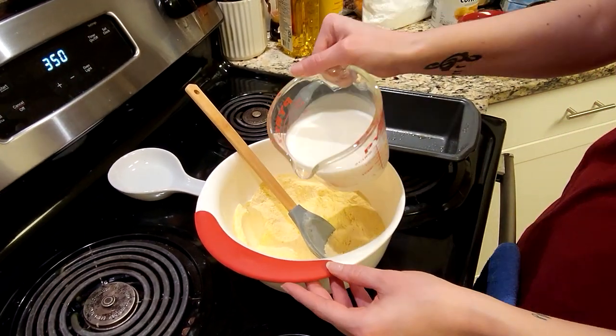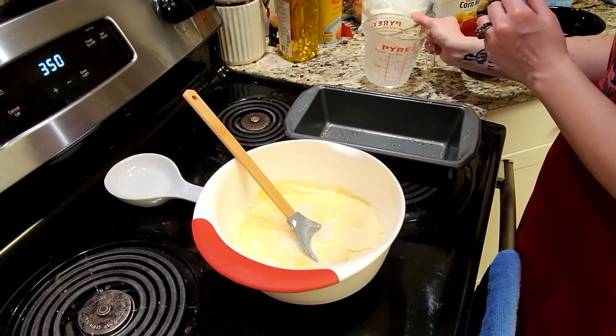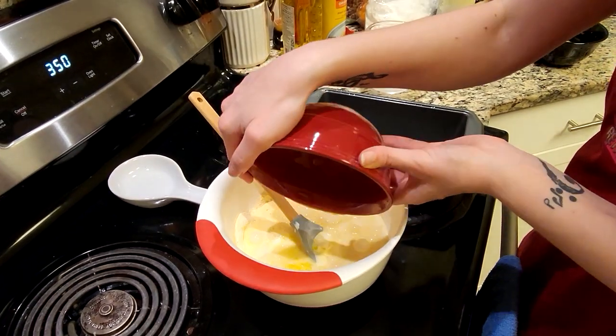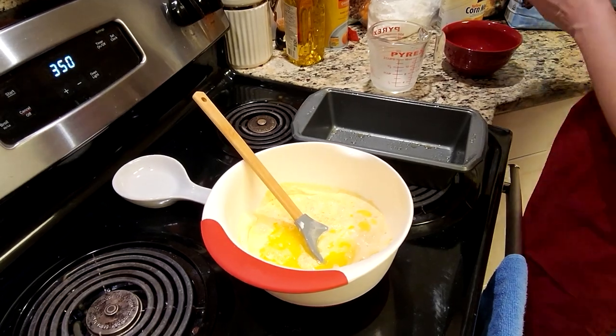Now we're going to add in those wet ingredients. We're going to add the milk, then the butter or margarine — whichever one you use — and then we're also going to add in those eggs and mix everything together well.